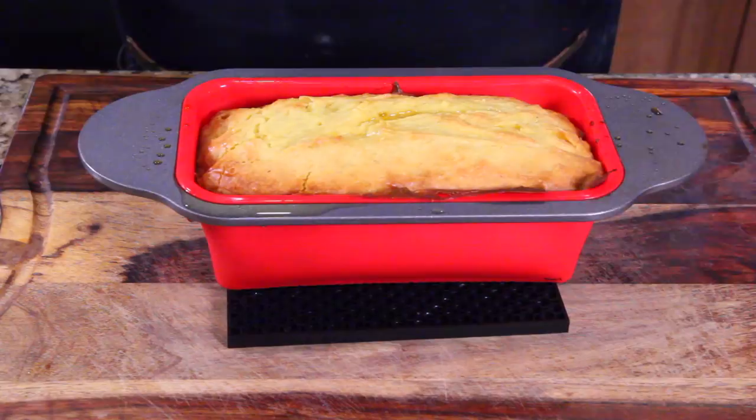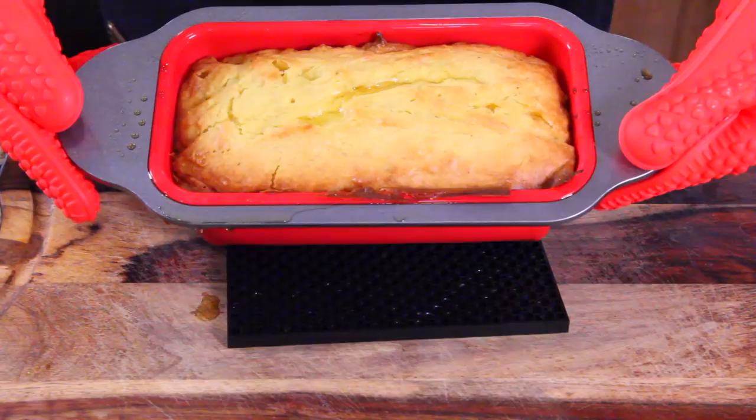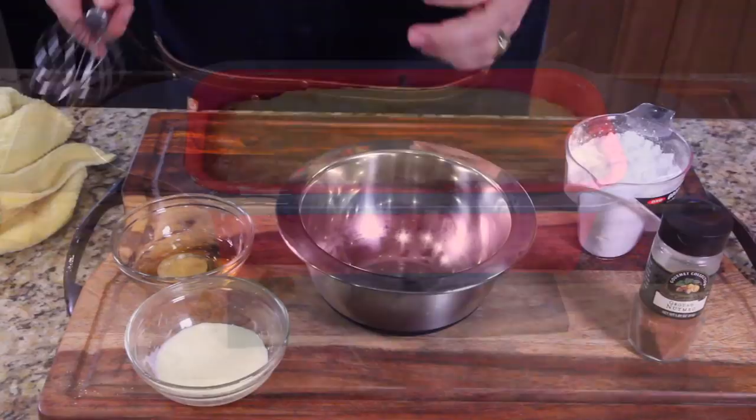And there it is, guys. Did the toothpick test — looks beautiful. I'm going to tip it just a little bit so you can see the butter still oozing on top. We're going to let that cool.